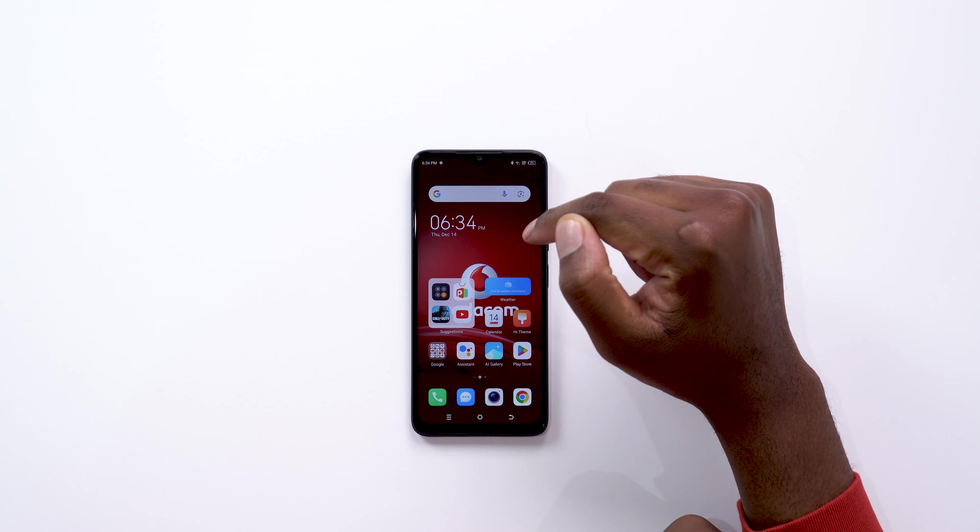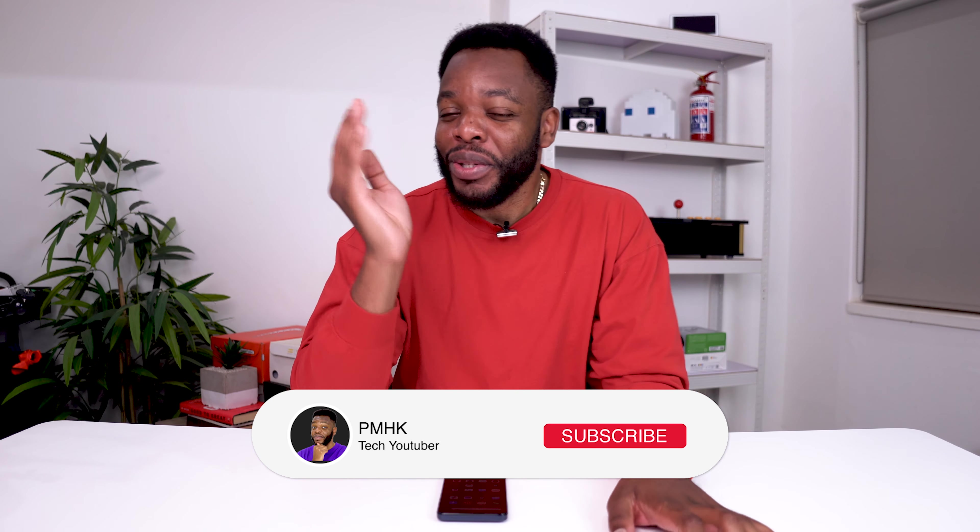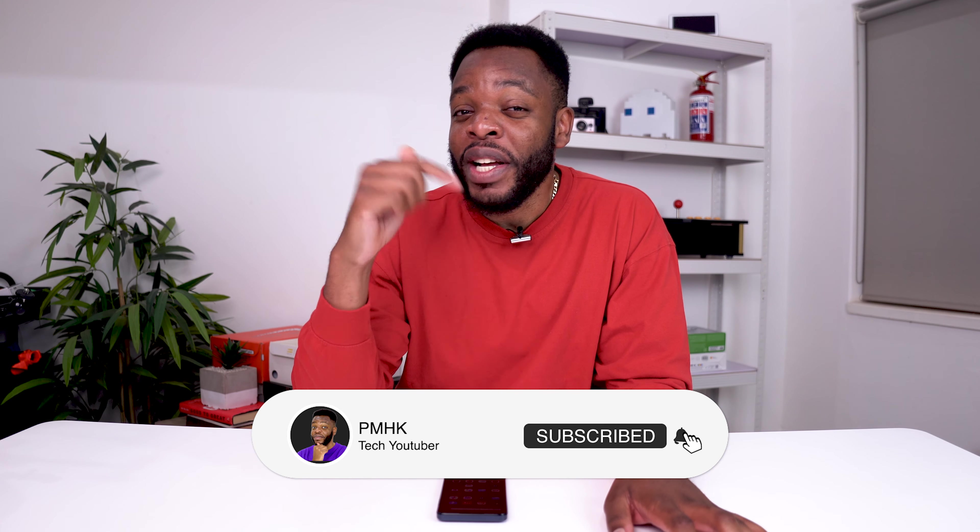So this will be it for this video. As mentioned, this device is currently on promotion at Edgar's for R4,999, with the normal retail price being R5,499. If you have any questions, drop them down in the comments below. If you're not already subscribed to the channel, make sure you do just that, like this video, and tell your friends about it. I'll catch you guys on the next one — peace.